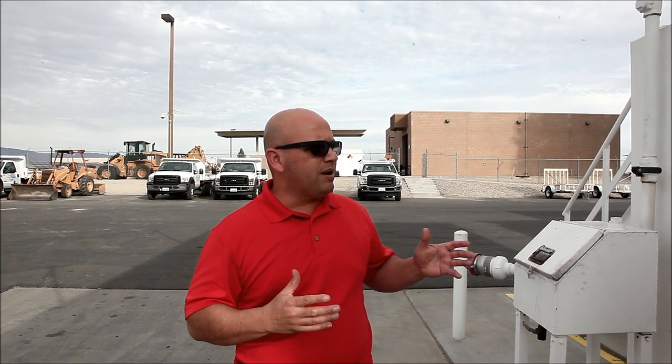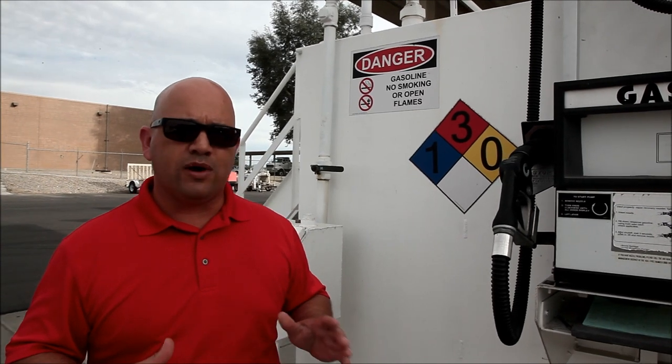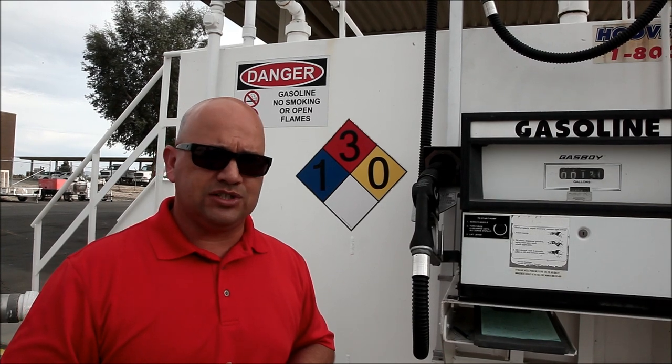First, let's say you're pumping your favorite brand of Gas Boy gasoline here at the agency. Everything is going well but for some reason, an emergency of one kind or another, you have to shut the pump off. What we need to do is be able to have an intuitive form of signage that gives us a direction of where the fuel shutoff — the emergency shutoff switch — is.